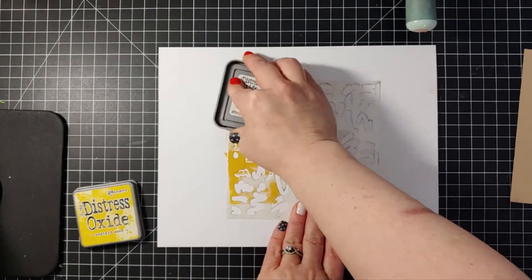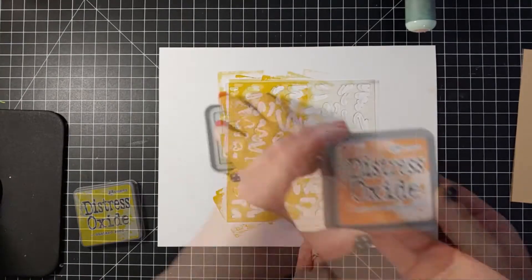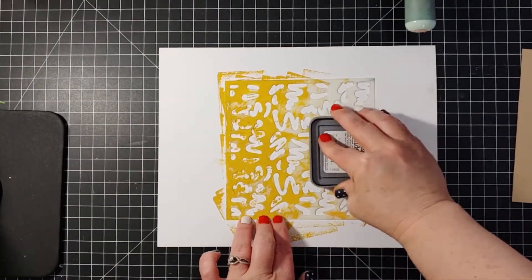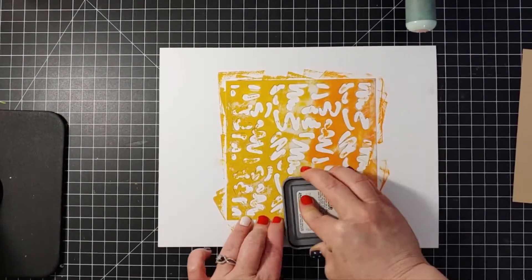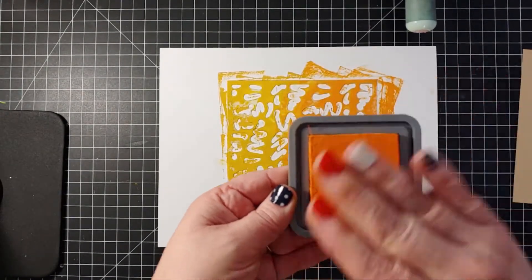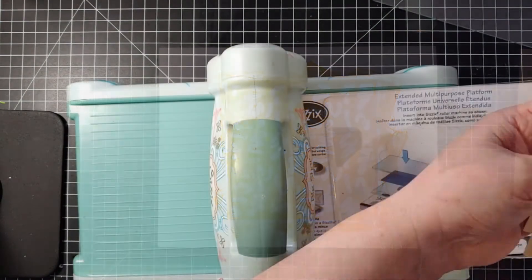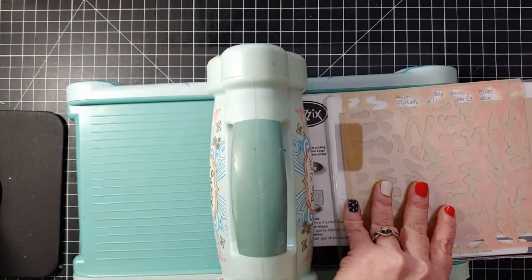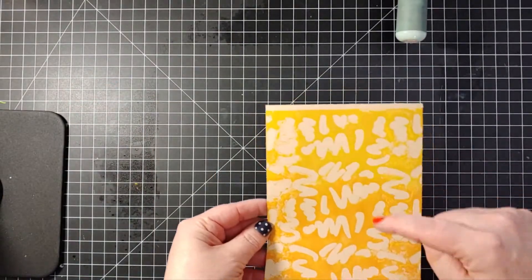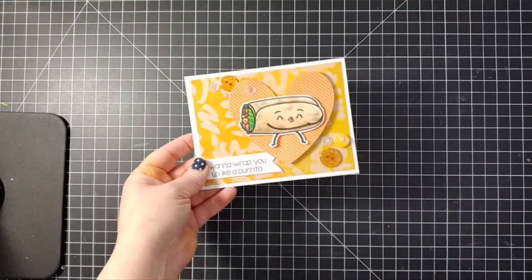Take some Mustard Seed Distress Oxide ink and rub it all over the back of your stencil, then take some Spiced Marmalade Distress Oxide ink and rub that all over the bottom half. Don't worry if you get some yellow on there — you can wipe that off with a baby wipe. Now take some water and spritz it very lightly, put it on top of a piece of tan cardstock, and run it through your machine at least twice so it presses down nice and firm. You can see it creates a beautiful gradient of color.